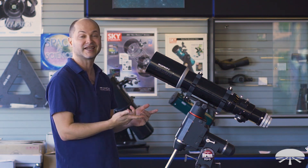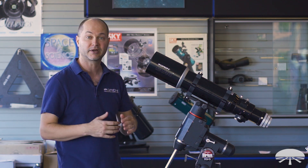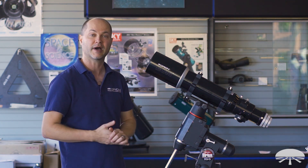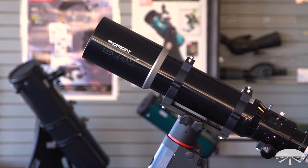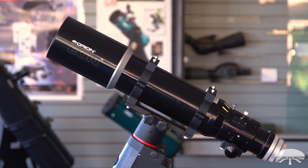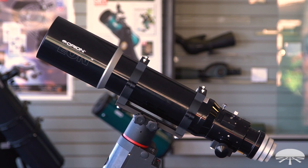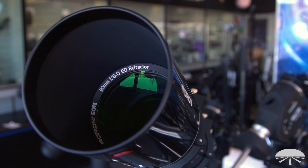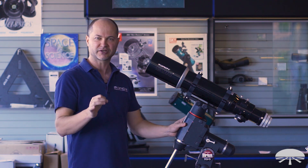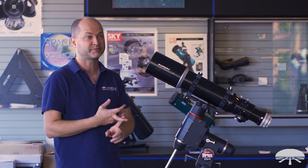With the ED glass in it, you can also push it to very high power and the image holds together very nicely. The most important thing with this refractor is the ED lens — it's an ED doublet, meaning one of the lenses is made out of FPL-51 glass, which is a low dispersion glass. That means at high magnifications or looking at bright targets, or a combination of both, you don't get that false color fringing you do with a standard achromatic refractor.